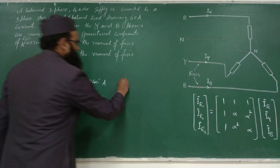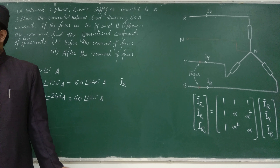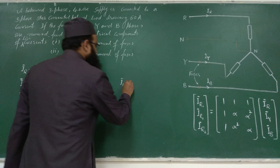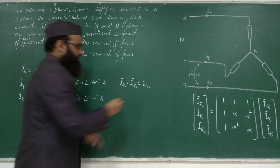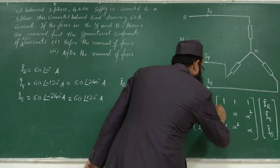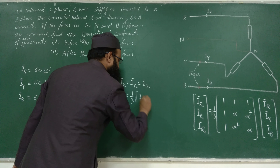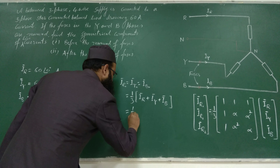For case 1, IR0 equals IY0 equals IB0 — remember, all zero sequence components are equal in magnitude and have the same phase (zero phase displacement between them). From the formula, IR0 = (1/3)(IR + IY + IB). Let us put the values: IR = 60∠0°, IY = 60∠-120°, IB = 60∠240°. So IR0 = (1/3)(60∠0° + 60∠-120° + 60∠240°).